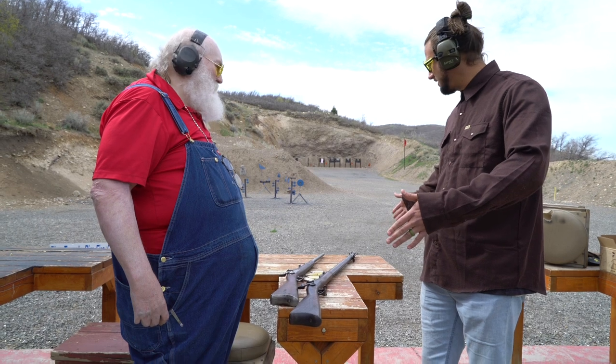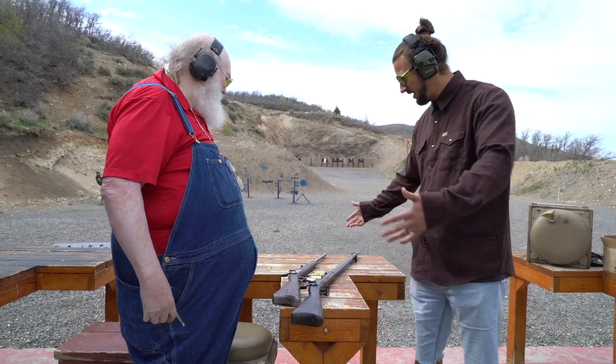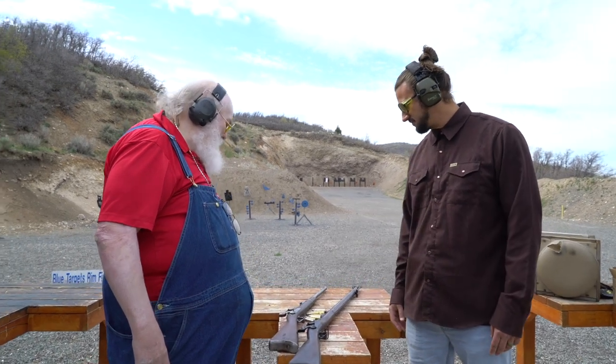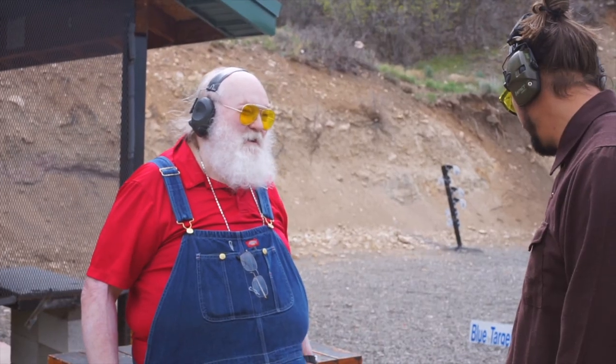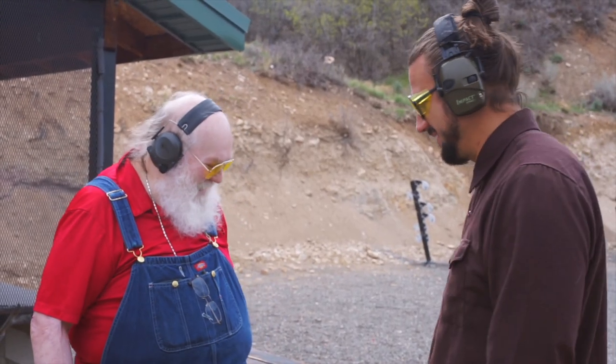We've got two versions here: we've got the carbine and we've got the rifle. What do we want to shoot first? I'd start with the carbine — I think it's the most fun. Okay, we're going to shoot Glenn's favorite first.